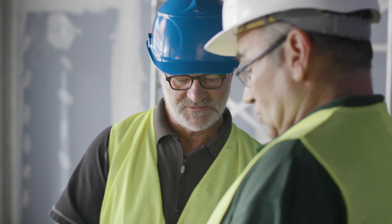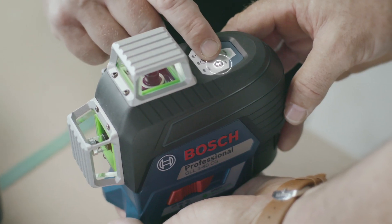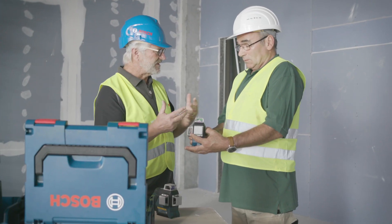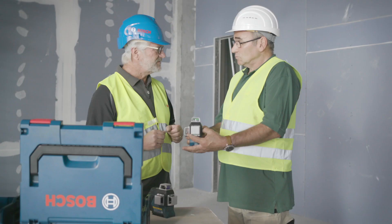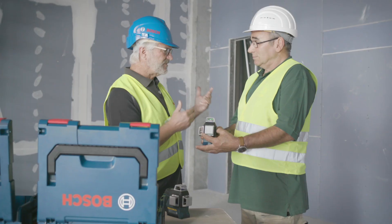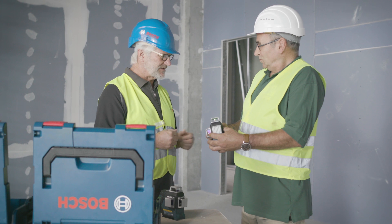I'll hand that over to you now. Thank you. I'd like to show you two new functions. Firstly, the Bluetooth function — this means you can connect your smartphone to control the tool. And then there's the CAL Guard. This ensures an extra level of safety: if something happens to the tool, for example if it falls over, that will be displayed and you can control the tool yourself. Well clever. Could you show me how it works? Of course.